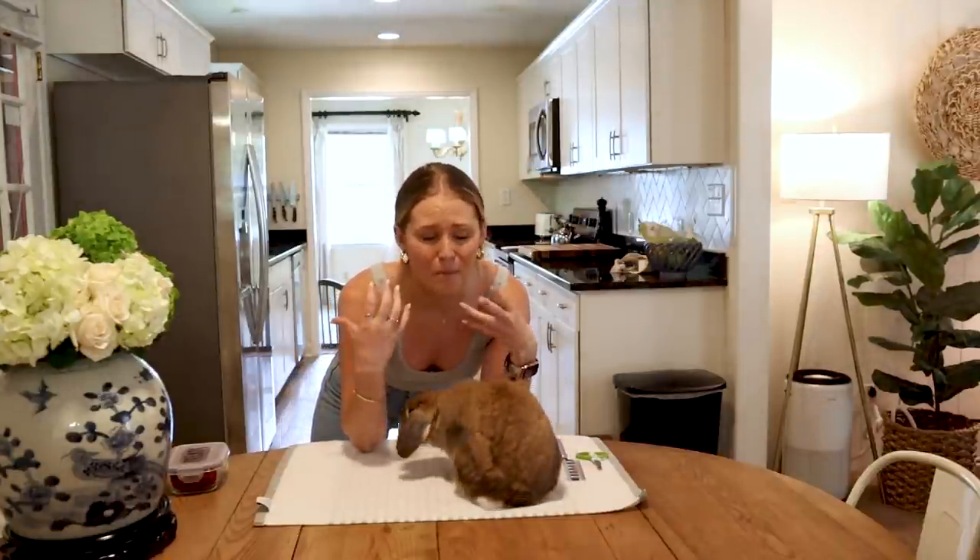We're going to be talking about trimming nails, I'm going to be giving you all of my best tips for squirmy buns, how to do the underbelly — all of the things that are a little bit more not as cut and dry, if you will.